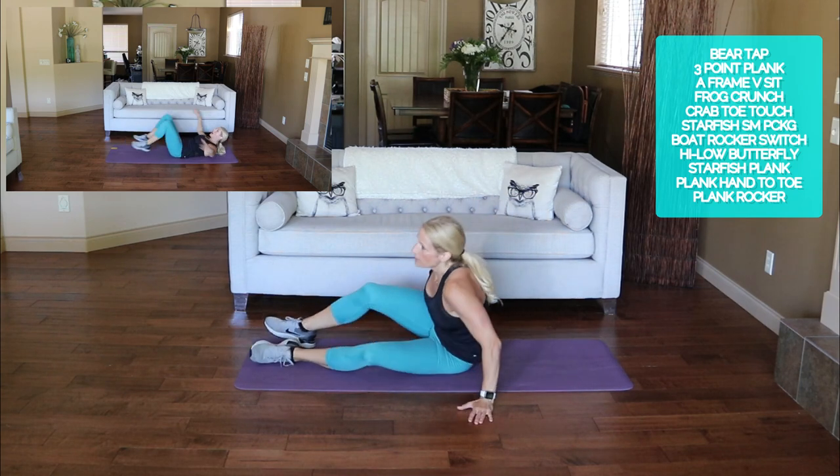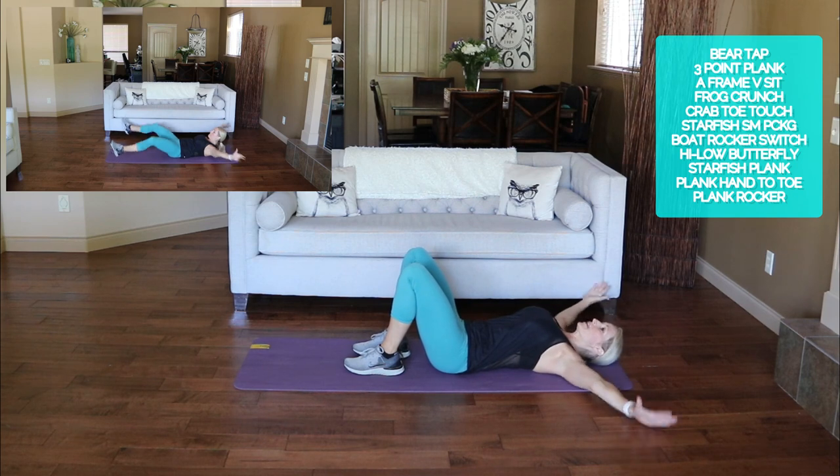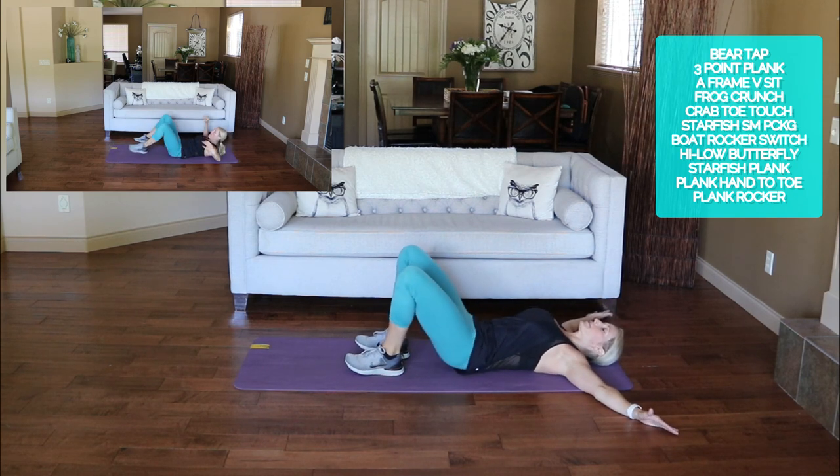Starfish small package — everything is out in starfish, bring it in for the small package.